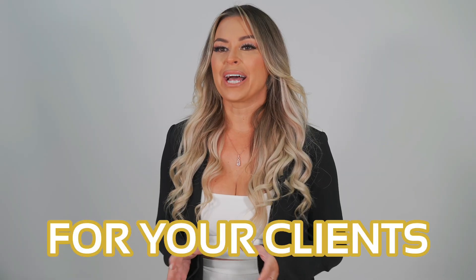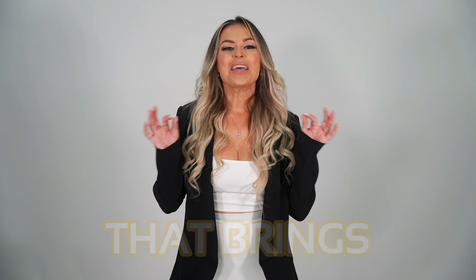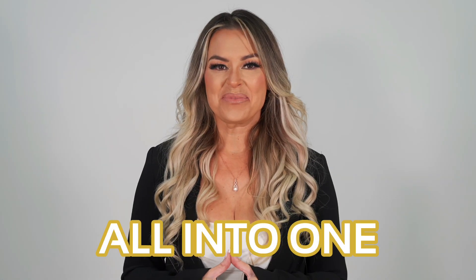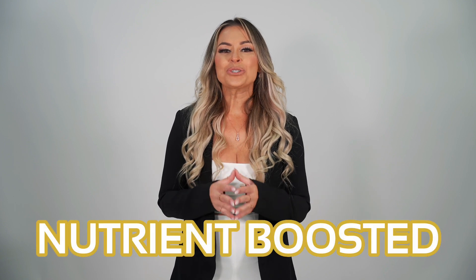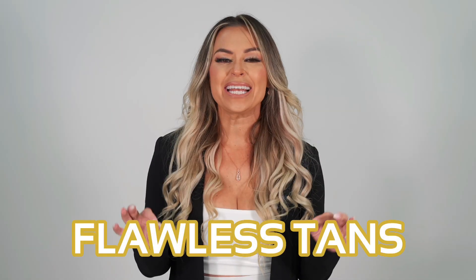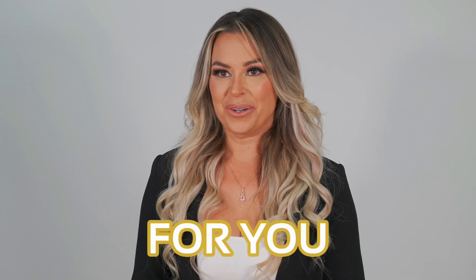If you want a spray tanning solution that does more for your clients by giving them a perfect sunless glow without damaging their skin, then it's time to switch to X-Tan Sunless. X-Tan is a professional sunless skincare line that brings the best of spray tan and skincare all into one, with top quality, nutrient-boosted sunless skincare products designed to deliver flawless tans and flawless skin. Because X-Tan believes that sunless products should both look good and be good for you.